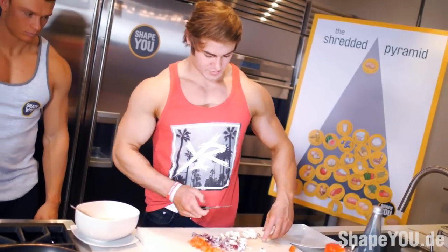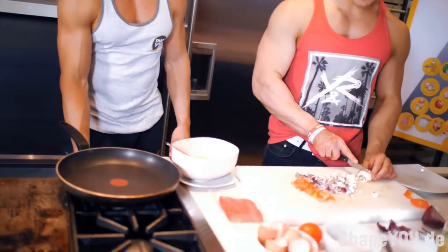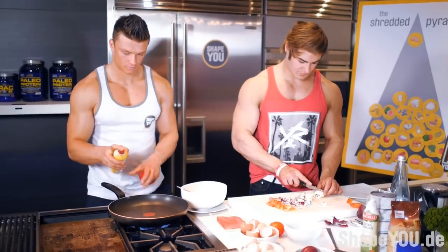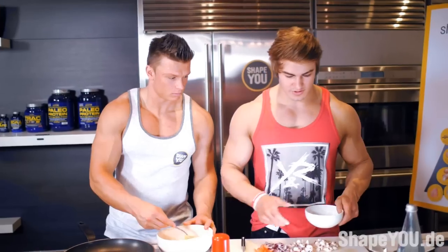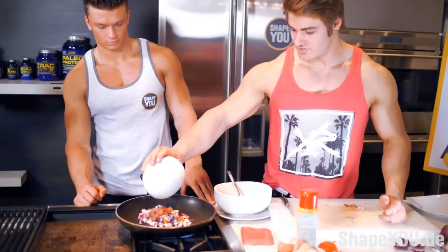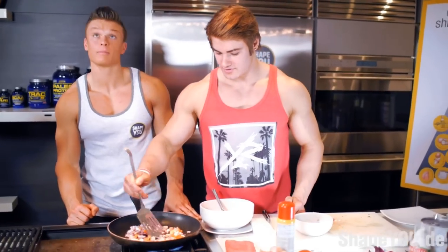Let's start heating up the pan now — get ready for the vegetables. We're going to put some pan spray in there. Now we've got all our vegetables ready to go — put it into the pan now, throw it in, and we'll start stirring that around.